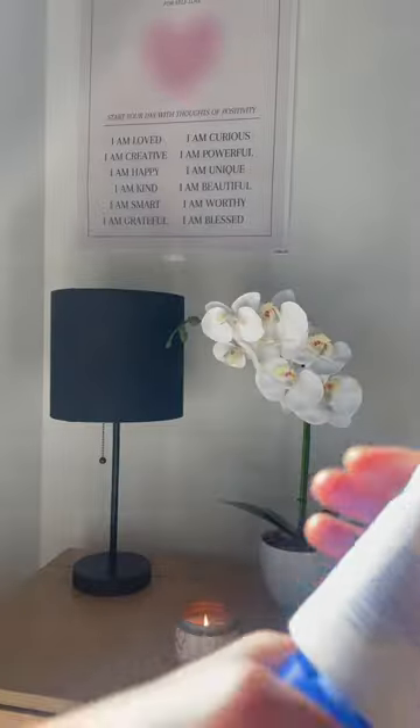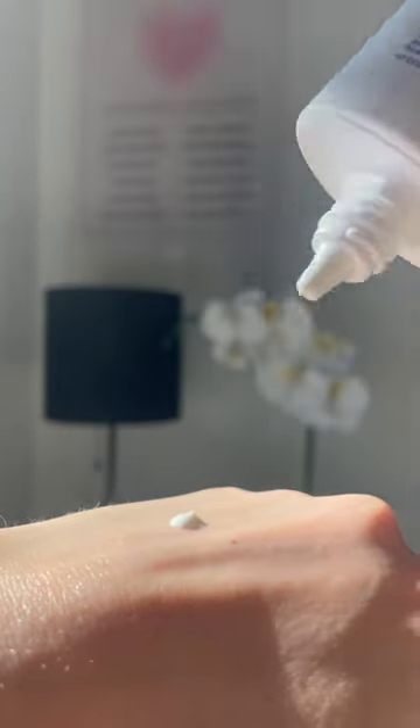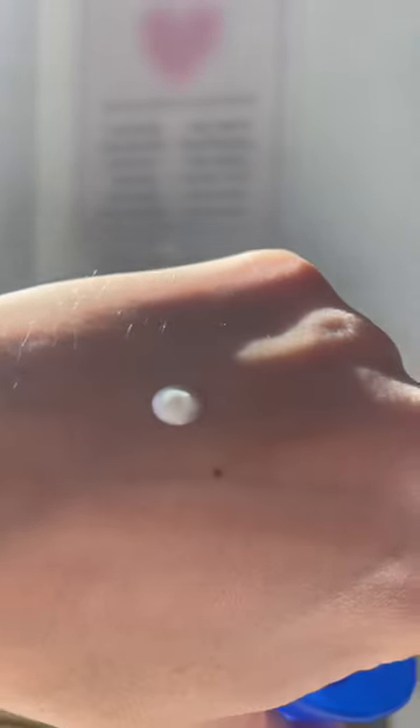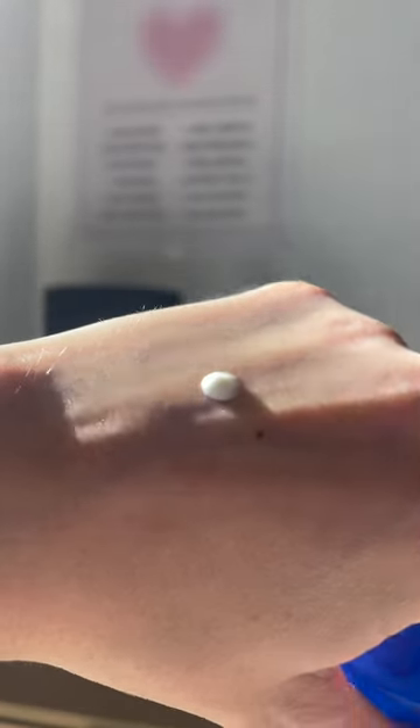Secondly, what I really like is its application formula. It has hyaluronic acid making it very moisturizing and it's also very light, so it penetrates really well into the skin. It doesn't leave a white cast and it's not sticky, so the whole experience of putting on this sunscreen is incredible.